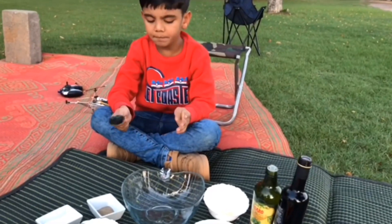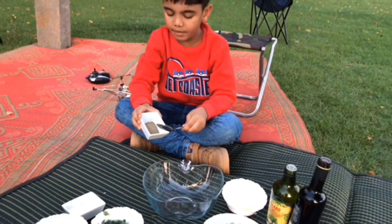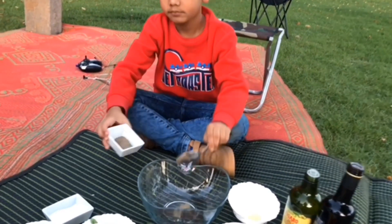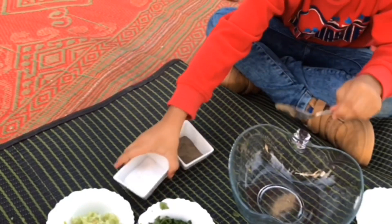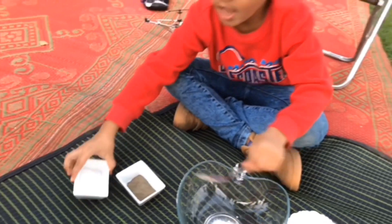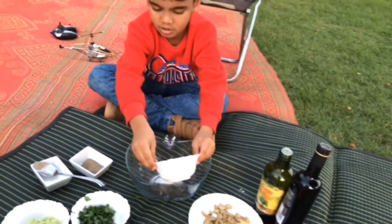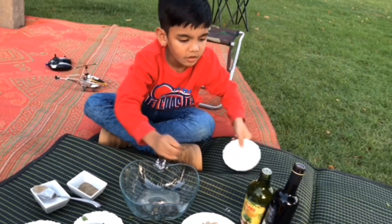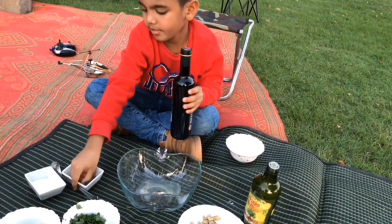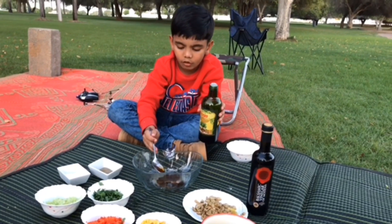Now to prepare the salad dressing. We need some pepper powder, a little pepper powder, and salt. We need some lemon juice. Then balsamic vinegar. Now we need olive oil.